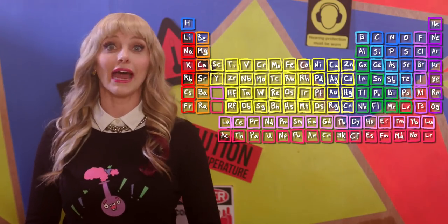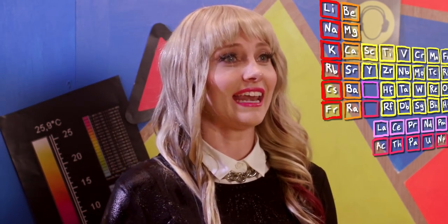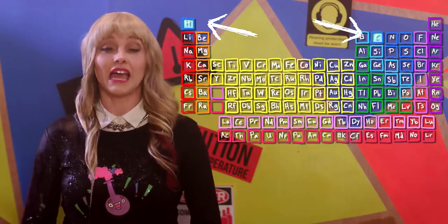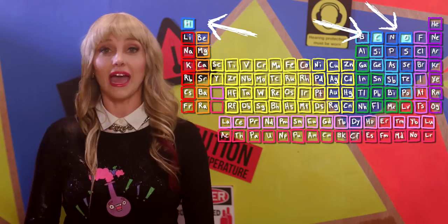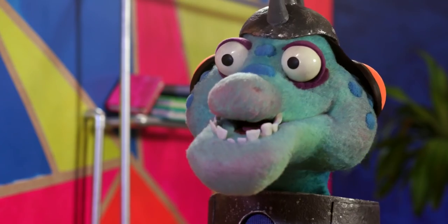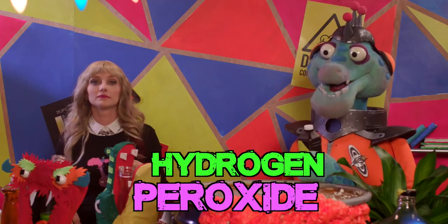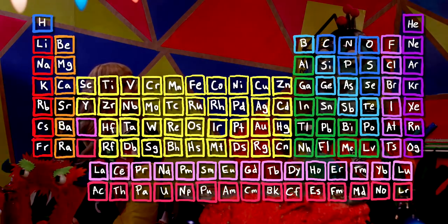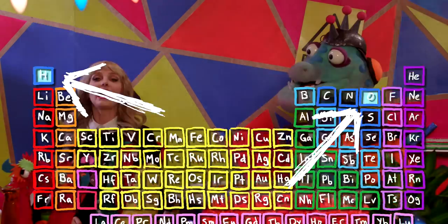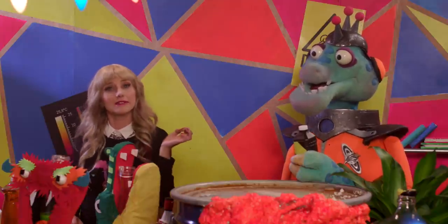Two hydrogen atoms and one oxygen atom make water, and if you have a molecule with 12 carbon atoms, 22 hydrogen atoms, and 11 oxygen atoms, you get sugar! What's this stuff? It says it's called hydrogen peroxide, and that it's made out of two hydrogen atoms and two oxygen atoms! Yep, that is correct! It is very close to water, but with one extra oxygen atom in the mix!